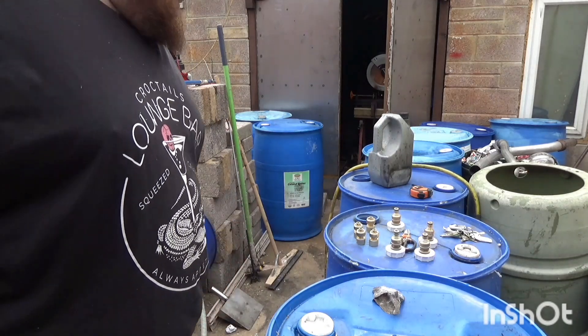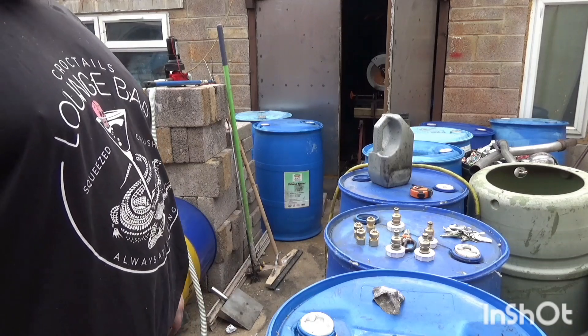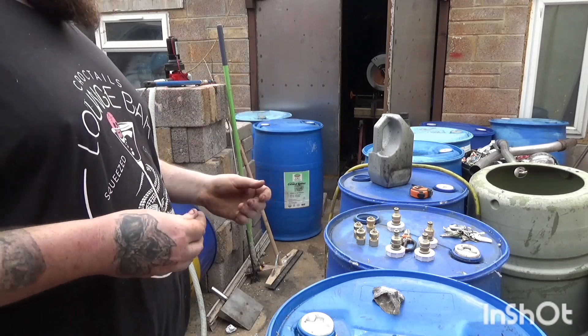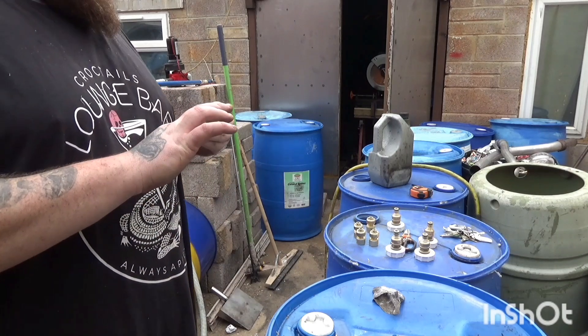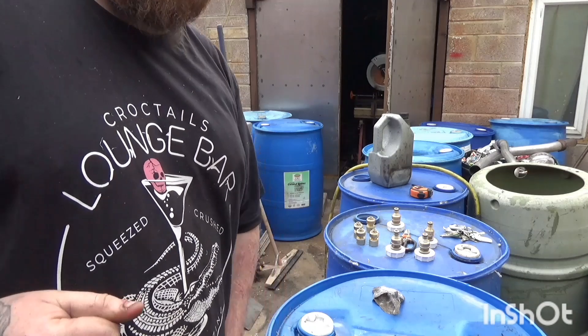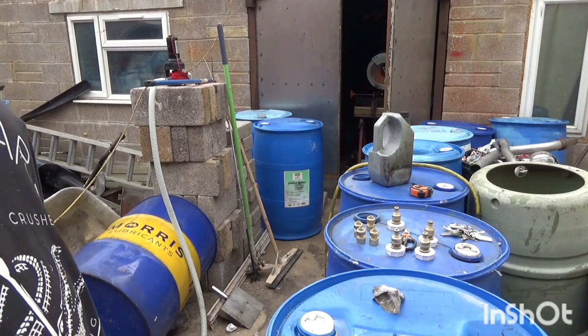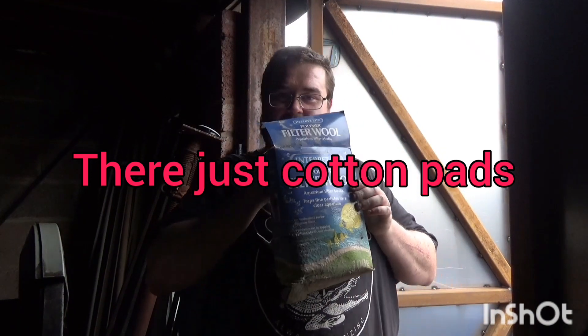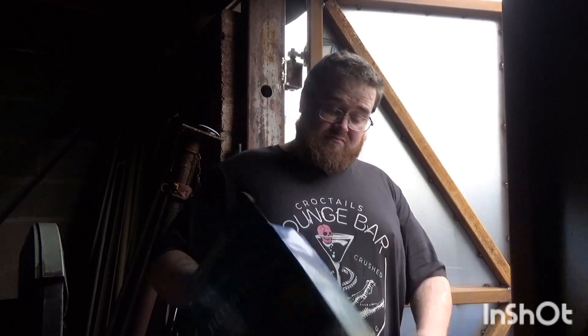I think it was about £12 to £14 to build these two filters. Obviously filter media is going to be separate, but I imagine you can fill it with anything you want really — old rags, sand, anything. What I'm thinking is using some of these makeup removal pads, and they've got some filter wool from a fish tank.